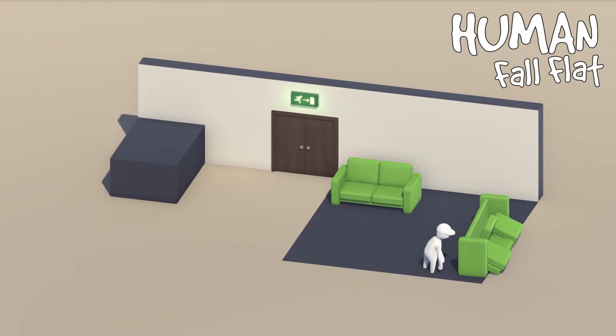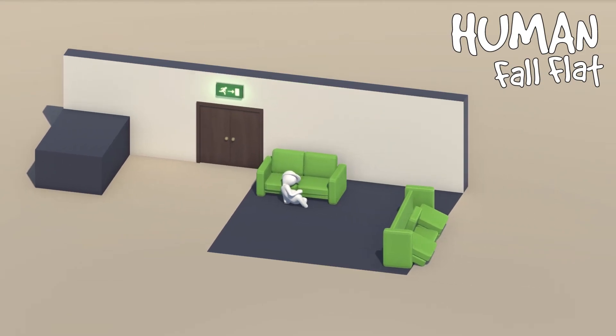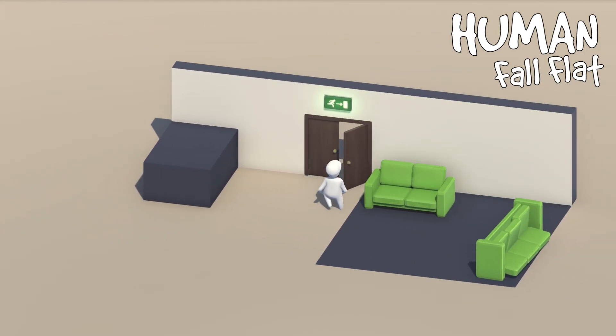If there is no remote around you, you may return to initial despair, or you may start looking for ways to solve the puzzle instead.